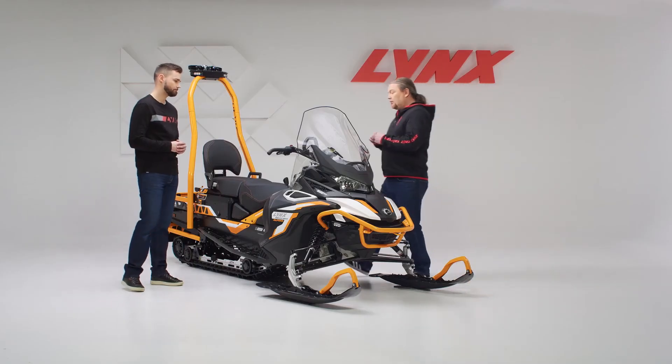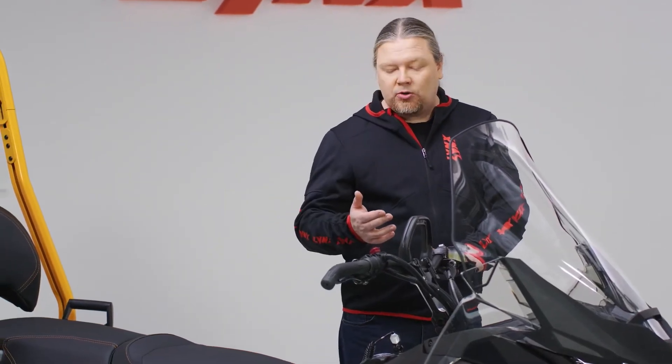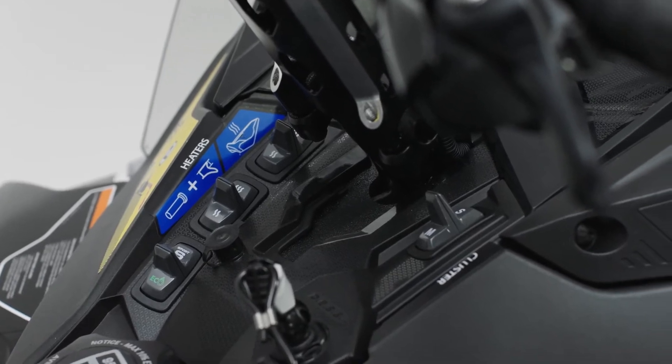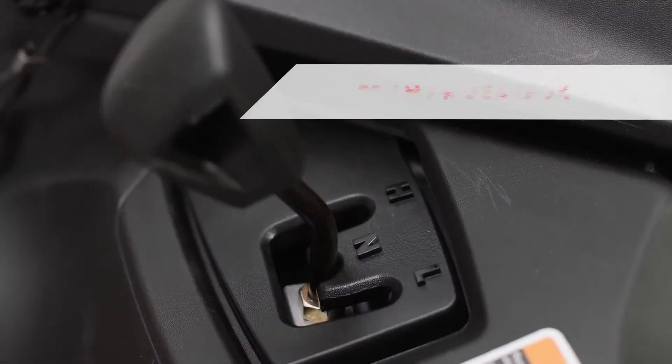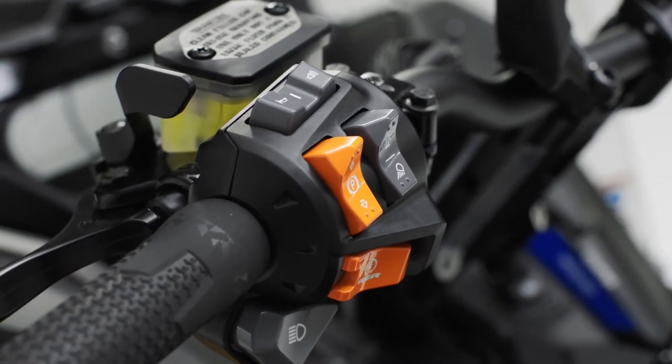The 900 ACE comes with ITC and three riding modes, and on top of that you can also have the learning key if needed. Because the 59 Ranger Alpine is a true utility snowmobile, it comes with a gearbox featuring two-speed forward, a neutral position, and electromechanical reverse.